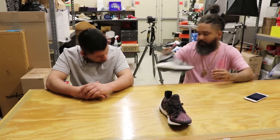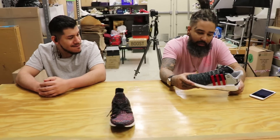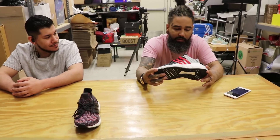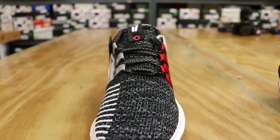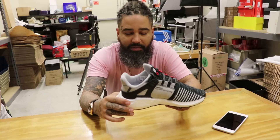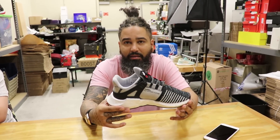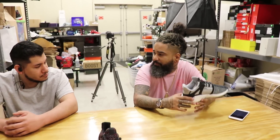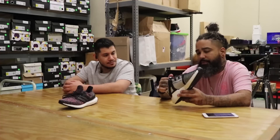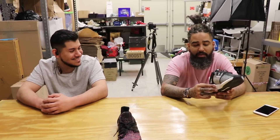Next one is gonna be El Overkill. I'm a sucker for 9317 EQTs. I actually have the OG pair on today. I like these a lot. They're comfortable. They sell for $325 a pair. You should come by and pick a pair of these up because they're comfortable and they're not that bad as far as price point.